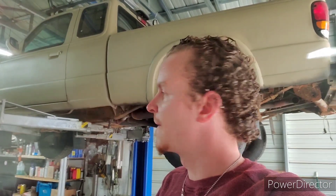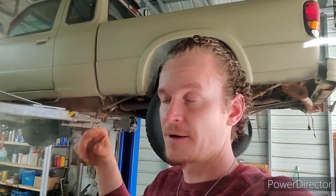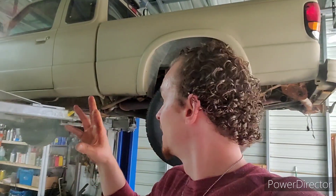I put chassis saver on this stuff and it's basically kind of a repeat of POR-15. The process I did with that is I power washed the entire frame. I had the cab lifted off this thing, the box was completely removed, and I power washed the whole thing. I let it dry in the hot sun for a few days. After that, I went through and sprayed rust mort on it.